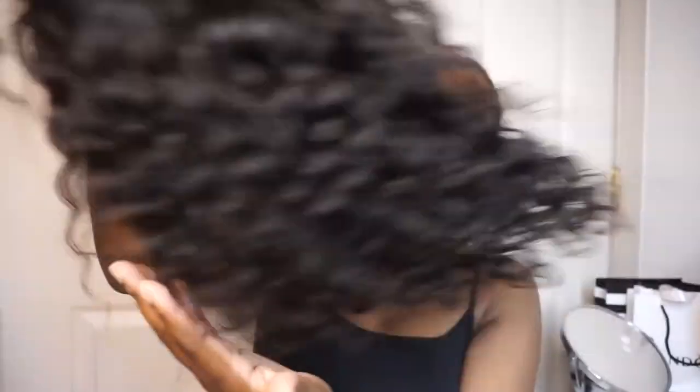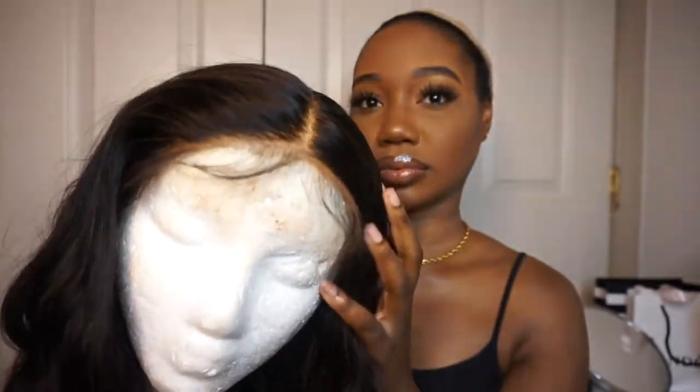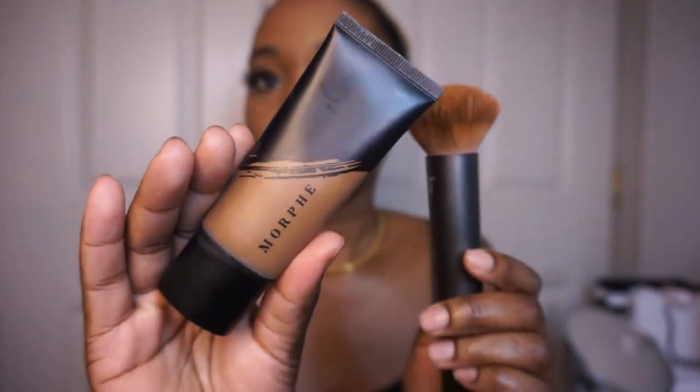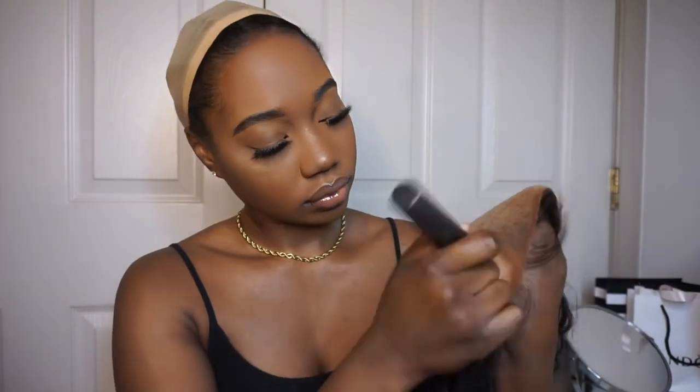So here is the wig — the star of the show! And guys, look at that wave. Like I said, this is their loose deep wave and it's so perfect — perfect summer hair, super curly, super cute, and I'm just in love. So I'm just taking my Morphe foundation and my foundation brush and I'm just going to be dabbing it all over the lace, because the lace was very white, so I had to get it to be my skin tone.